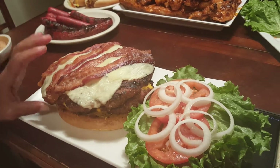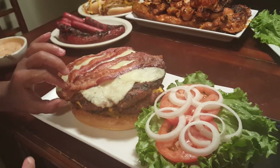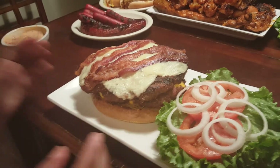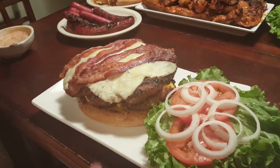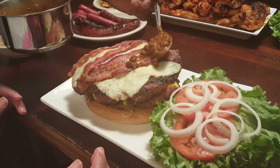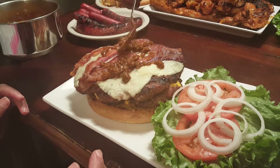We'll do the pickles on the side because he really acts funny about them. Then we're gonna add some chili — I really just want to pinch a piece of this meat and eat it!